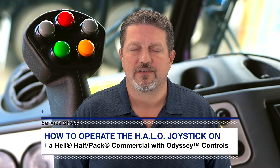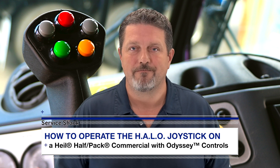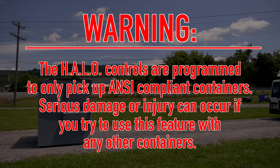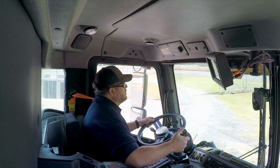Now that you know what each button does, let's walk through the full process that you will complete for a routine pickup. The HALO controls are programmed to only pick up ANSI-compliant containers. Serious damage or injury can occur if you try to use this feature with any other containers. In case of an emergency, fully release the joystick and button to cease all operations.